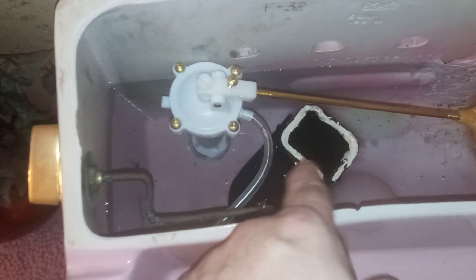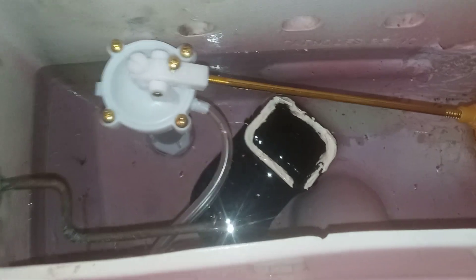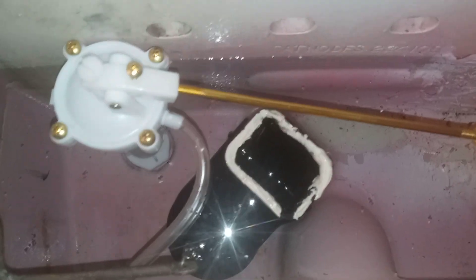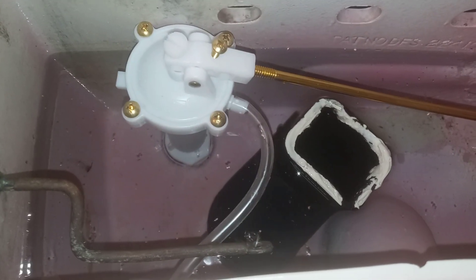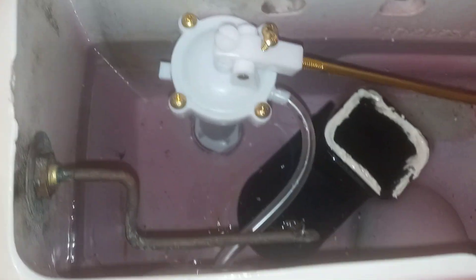This is the Kohler Rialto and San Rafael style flush valve — I had to order that online, and it was about $30. There might be plumbing places in your area that carry those, but my local Kohler dealer didn't have them in stock. I ended up ordering it myself and got it for about $29.